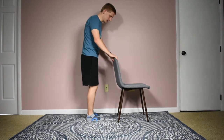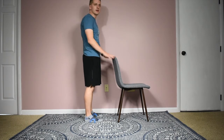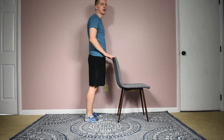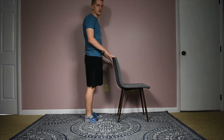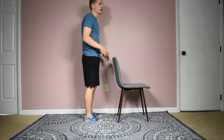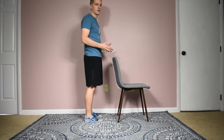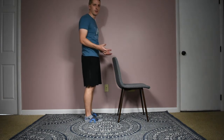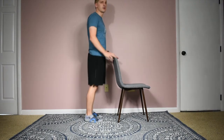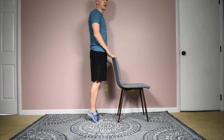For the normal heel raise, you want your feet about shoulder-width apart, equal weight through both feet, holding on to something for support. You're just going to bring your heels up, raise your heels all the way up and then come back down all the way, nice and slow. For muscle strength, we want to go at a relatively slow and controlled speed — slow and controlled on the upward portion, but also nice and slow and controlled on the downward portion too. Sometimes people go up nice and slow and then just flop back down. So go nice and slow up, nice and slow down.